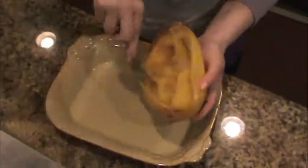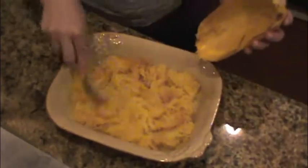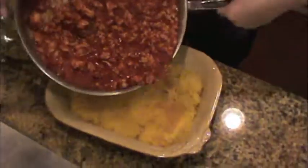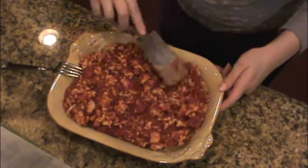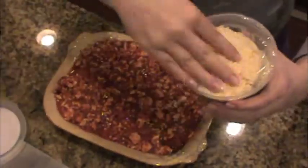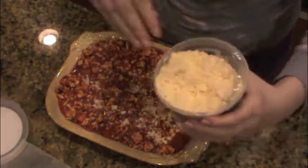Then take out your spaghetti squash and put it on a cooling rack. When it's cool enough to handle, you can just shred it easily with a fork. You can see it comes out really very easily into your bowl. Then combine your sauce and meat on top of your spaghetti squash — I like to spread it out like a casserole. Then take some Parmesan cheese and spread it on top.